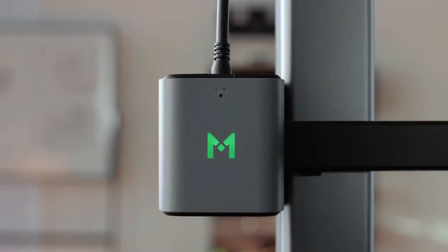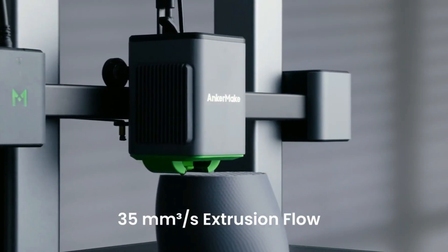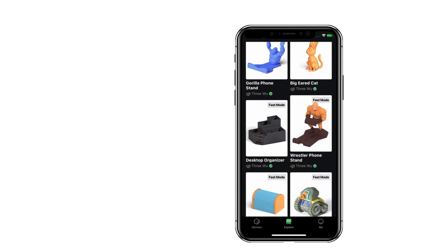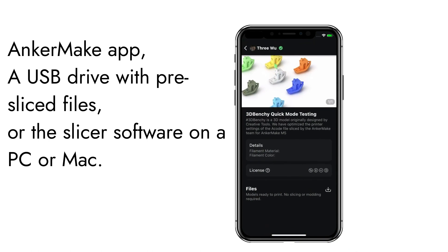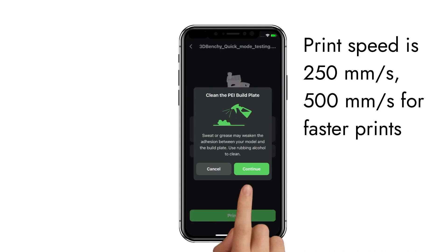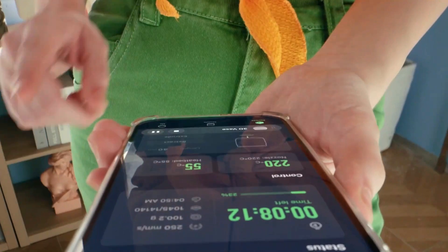The printer comes with a tool kit including Allen wrenches and a side cutter for filament clipping, as well as a replacement nozzle. It provides options to use Anker Make's slicer software, Ultimaker Cura, or Prusa Slicer. The M5C prints from three sources: the Anker Make app, a USB drive with pre-sliced files, or slicer software on a PC or Mac. The default print speed is 250 millimeters per second, with the option to double it to 500 millimeters per second.